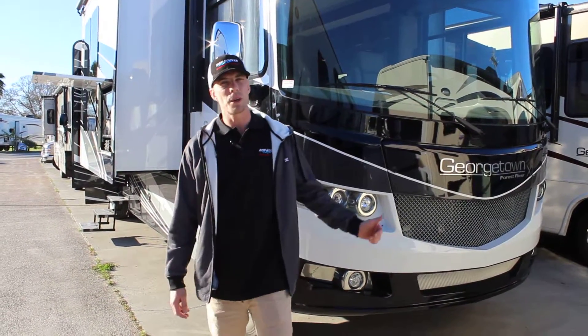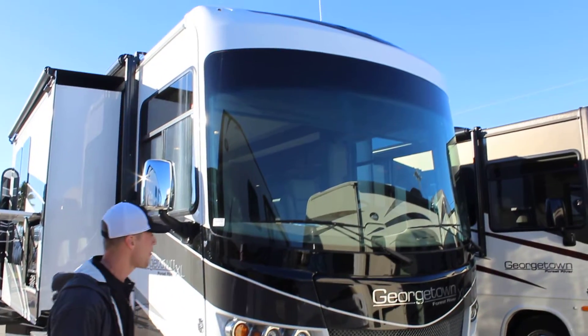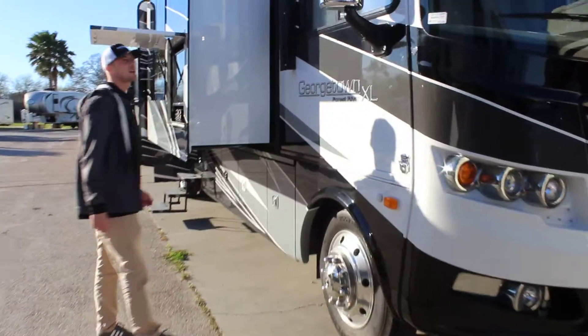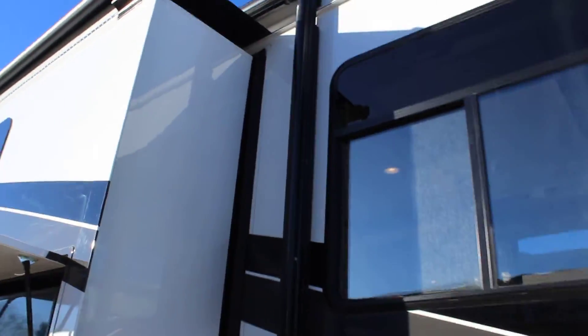My name is JJ and this is our 2016 Forest River Georgetown Motorhome. We've got a great color scheme on the outside — white, black, and gray.